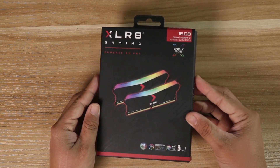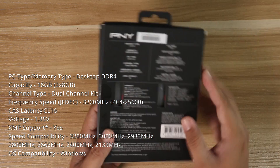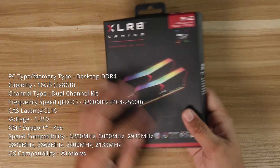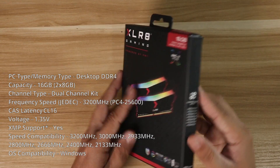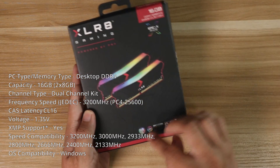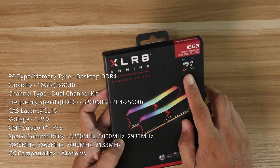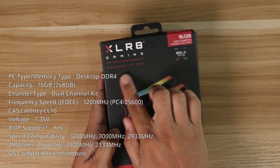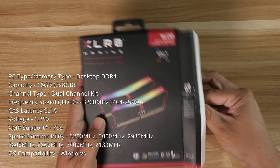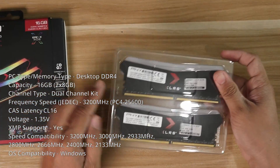For the quick specs of the Accelerate Gaming Memory Kit, it has a memory type of DDR4 and is compatible only with desktop — this is not compatible with laptops. This particular memory kit is 16GB, or 2 sticks of 8GB, and features a dual channel option with a frequency of 3200MHz, which can only be achieved when you enable XMP. Other technical specs: it has 1.35V, XMP 2.0 compatible, and a CAS latency of 16.